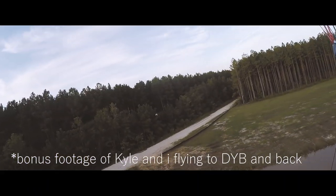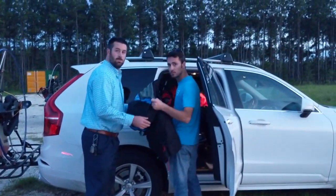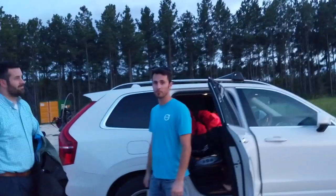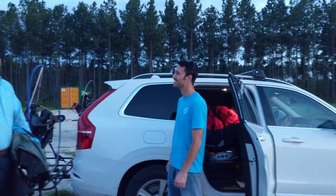Kyle just dropped some news on us — he's moving to Illinois, so we're losing a flying buddy. Come fly in the cornfields, man. What an outro to this video. Harrison's not leaving, so we're not sad about Harrison. Bye, Kyle.